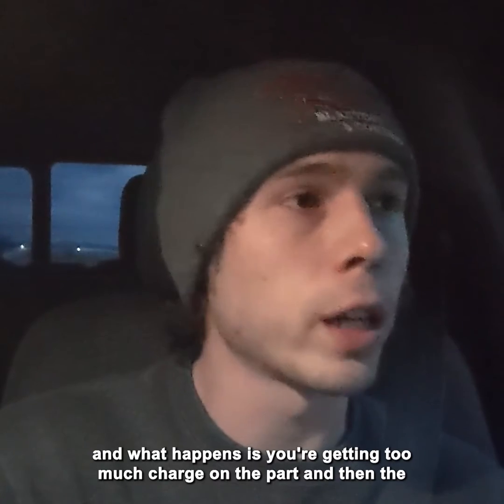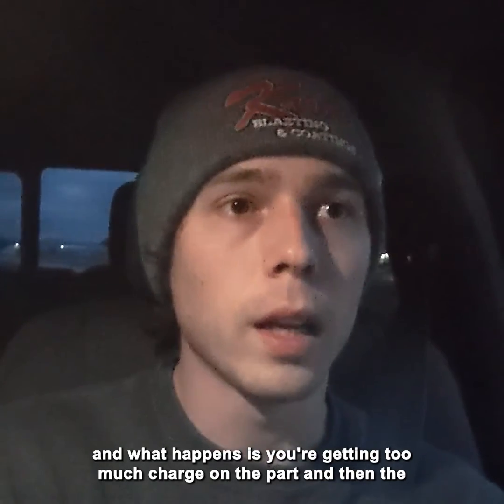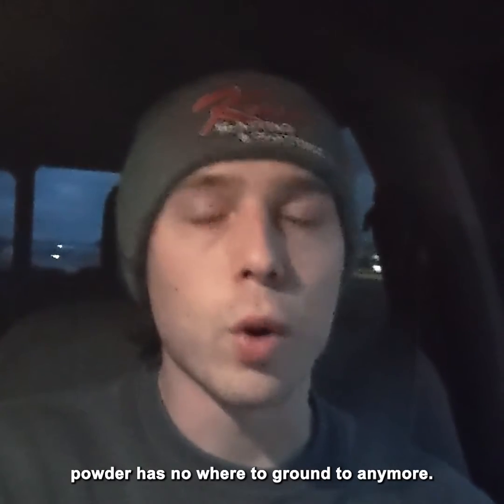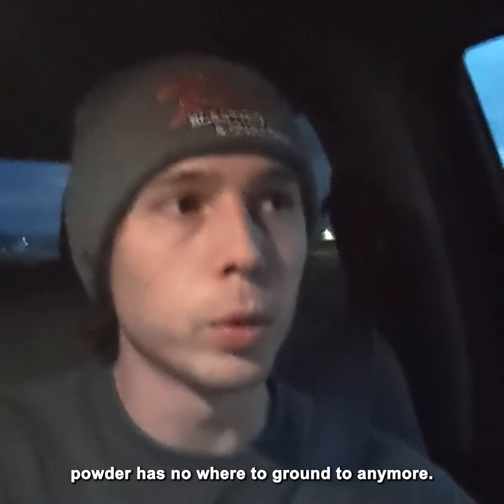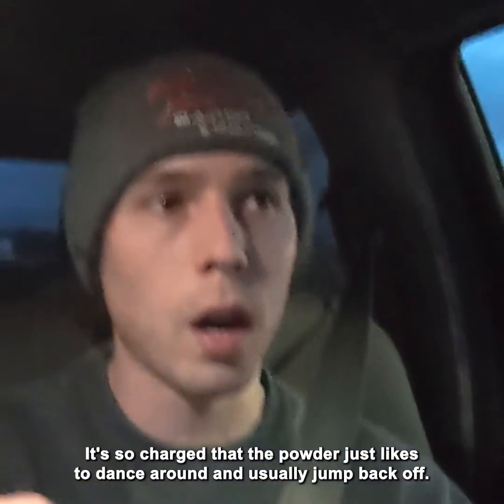What happens is you're getting too much charge on the part, and then the powder has nowhere to ground to anymore. It's so charged that the powder just likes to dance around and usually jump back off.